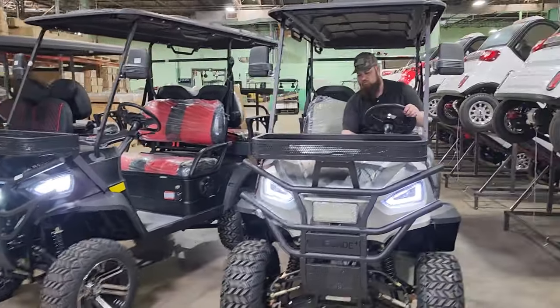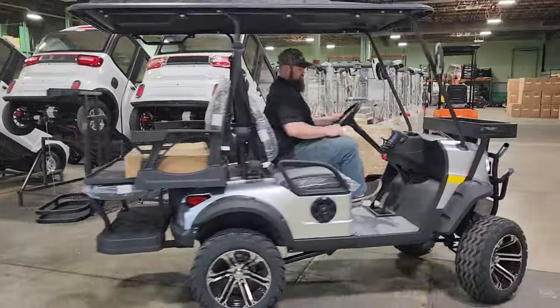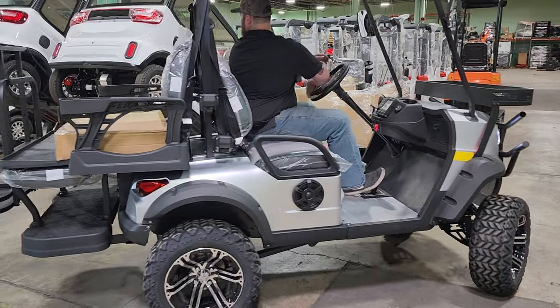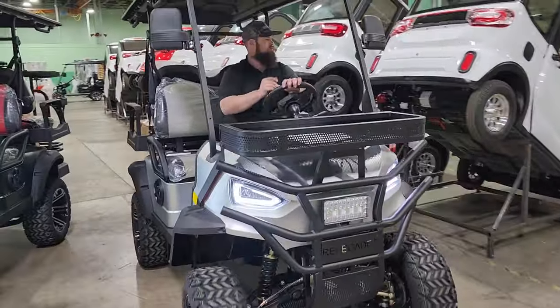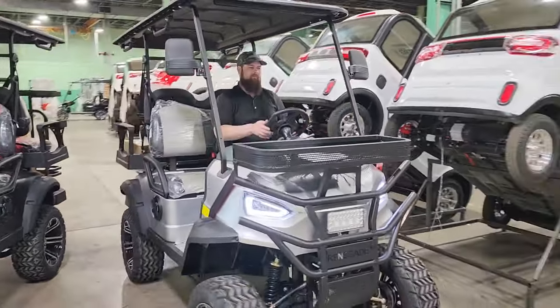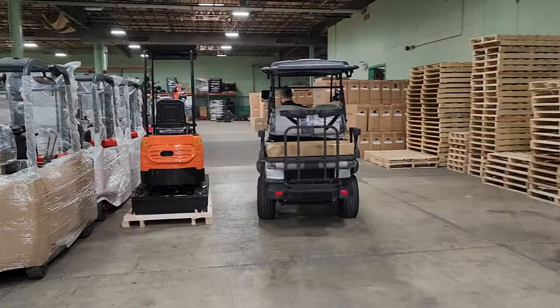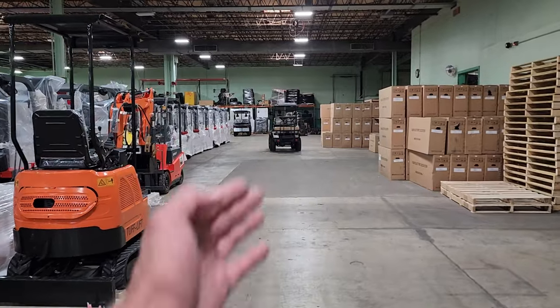We're going to do more action videos, but for now this is more of a feature point-out video so you can see what's going on. Matt takes it for a ride — reverse, forward — very smooth. Check it out.